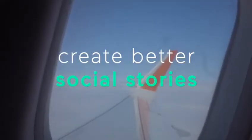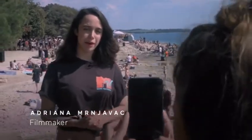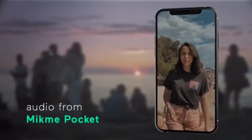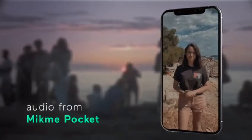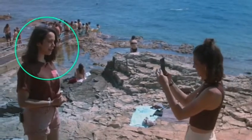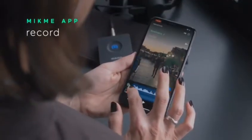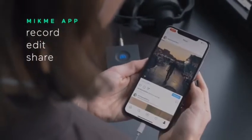If you shoot videos with your smartphone, you'll love MicMePocket for creating short social content. It delivers the best sound for your social stories because you pick up the sound right at the source. Plus, the audio is automatically in sync with your smartphone video. With the dedicated MicMe app, you post directly from your phone. You'll be done within minutes.